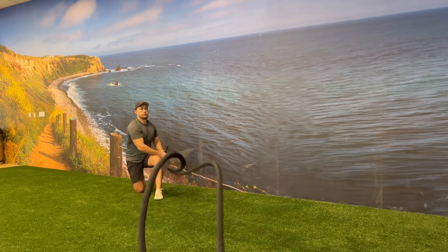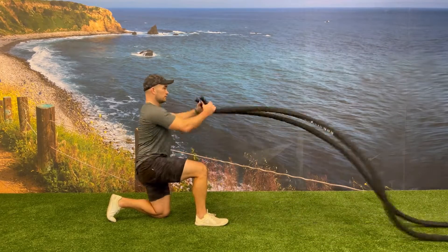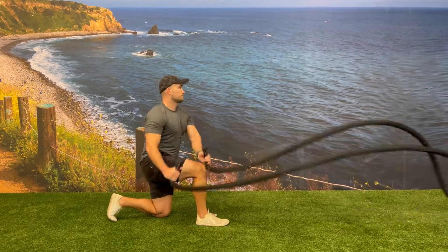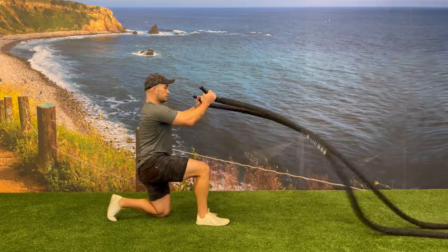While doing this, try to keep your core tight and minimize any upper body motion. Both knees should be bent close to 90 degrees with the front knee stacked on top of the ankle and the back knee stacked underneath your hip. You can increase or decrease the difficulty of this exercise by changing the speed of the battle rope rainbows.